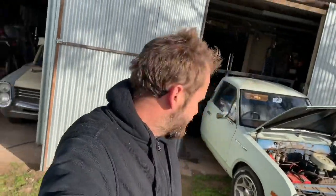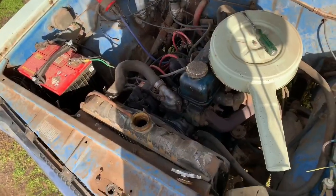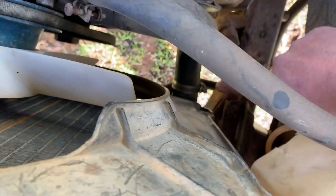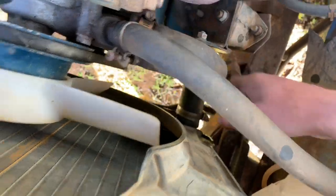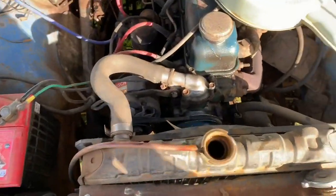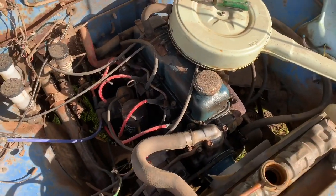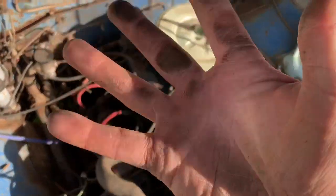I'm going to do that now and I'll back it back in the shed again and start tearing it apart. Sorry guys, my thumb hit the stop recording button while I was performing the procedure. What I just did was I undid the hose clamp at the bottom, removed it from the radiator, let the water out and took the cap off so it would all come out. I'm going to give it a quick pressure clean and de-grease before I back it back in the shed and clean the engine up so I don't get dirty hands.